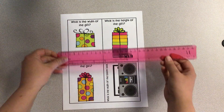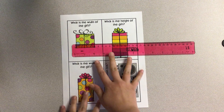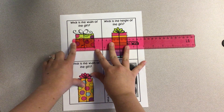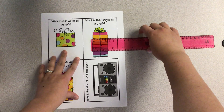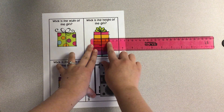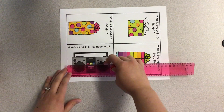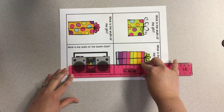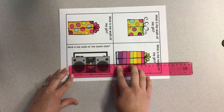For width, I'm going to have my ruler going this way because I'm looking at how wide it is. The width of this gift — line up with zero, look at the closest number — would be five. This one would be four. The width of the boom box — start on zero, look at the closest — it would be ten. And then the width of this gift is four.